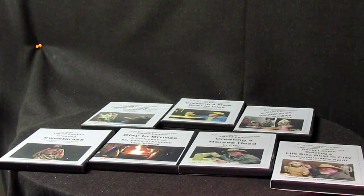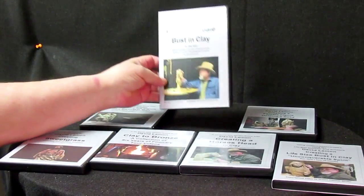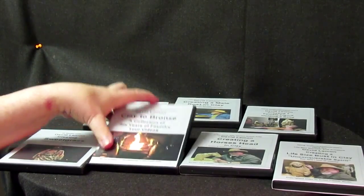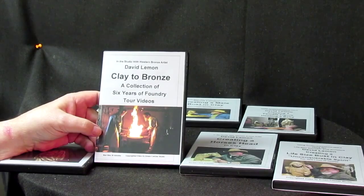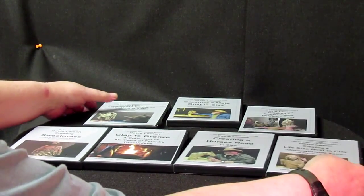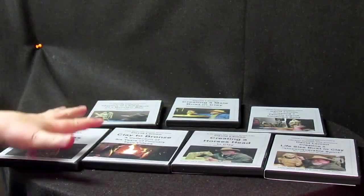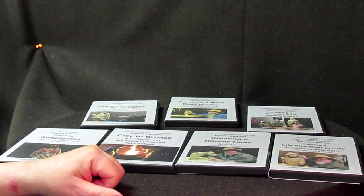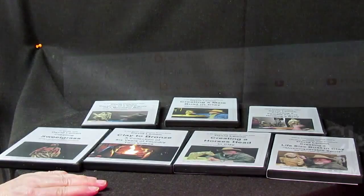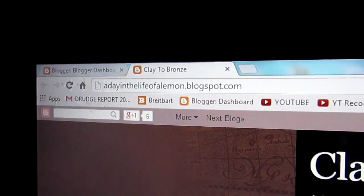Just a pause for the cause, so to speak. This video is brought to you by me. Anyway, I just wanted to show you my seven DVDs that I have available. This one's on creating a male bust in clay. This one is a supplemental video called Clay to Bronze — it's a tour of the foundry. I've got Sweet Grass, I've got a life-size bust, I've got a full-size figure of a mountain man and an Indian woman holding a baby. These are the seven that I have. There'll probably be more in the near future — I'm gonna be doing one on a horse. Here I'm gonna take a break and show you how to purchase these DVDs online. A Day in the Life of a Lemon blog.blogspot.com — that's my website.